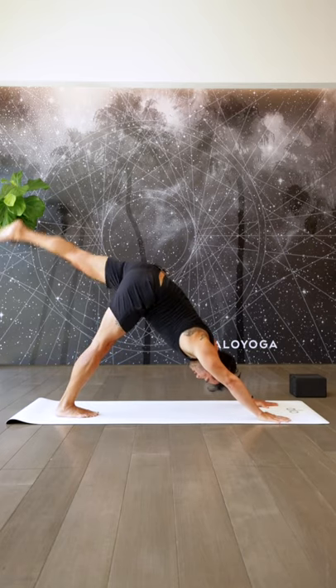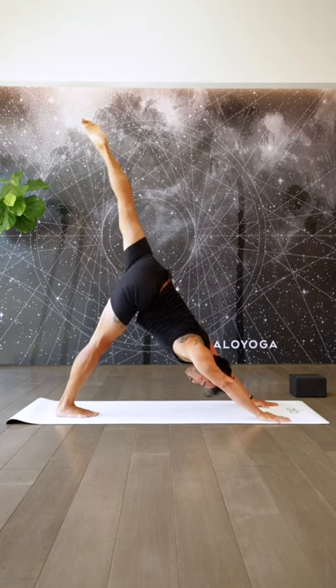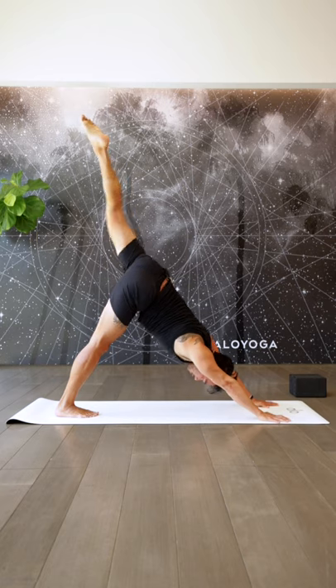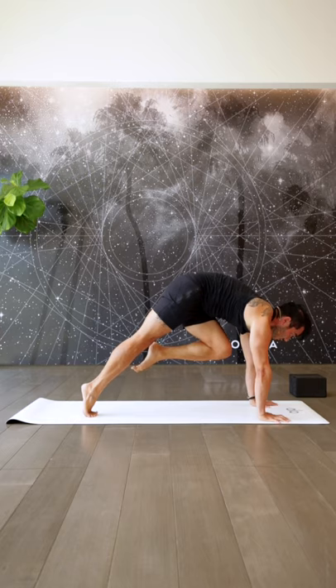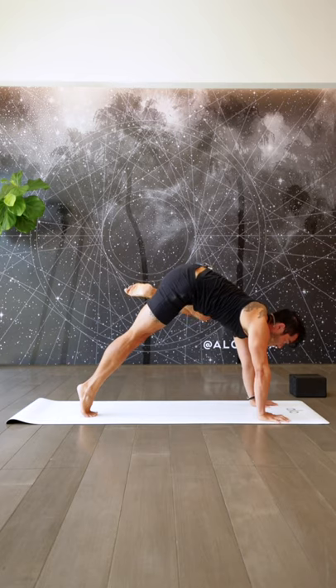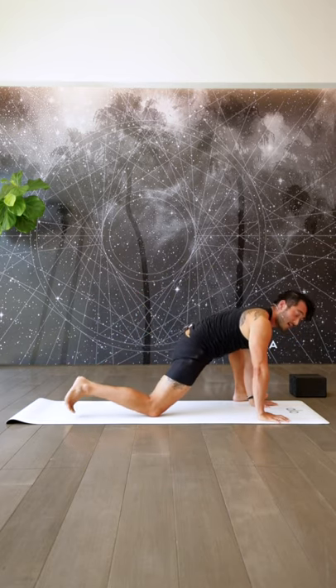Straight away into the left side. Inhale, left leg up — open up the hip. As you open up the hip, keep your chest facing down and squeeze the outer left glute to get that leg a bit higher. Inhale here. On your exhale, come forward — knee to chest. Push the ground away as much as you can. Deep inhale. On your exhale, left leg out to the left as high as you can go, and then slowly step it down. Drop down onto the back knee.